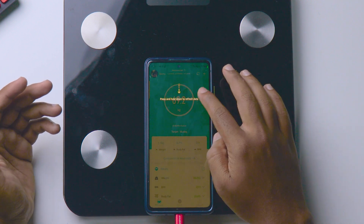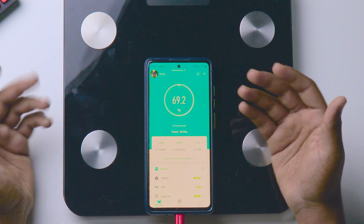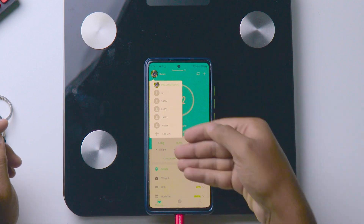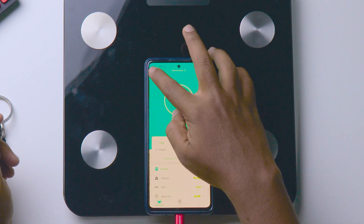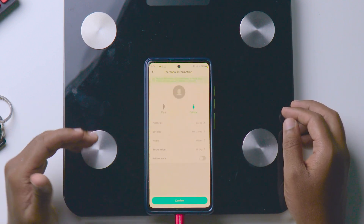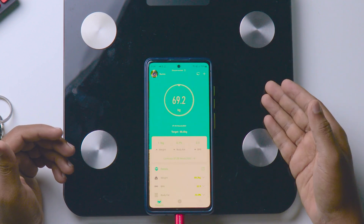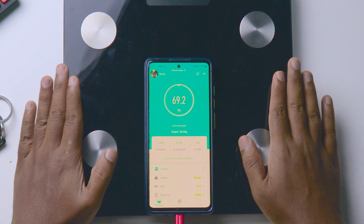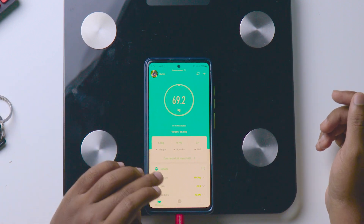The connection process is very simple. You can also share your data, and there are many features in the application. Not only you — you can add guest users or family members by tapping on the top left corner. Click on add user, enter the name, age, height, and everything, then click confirm. The body scale will measure whoever stands on it.